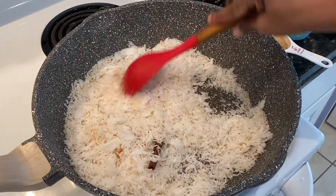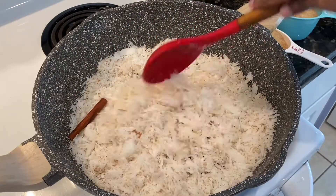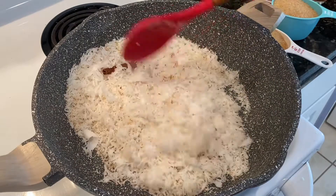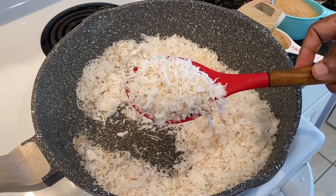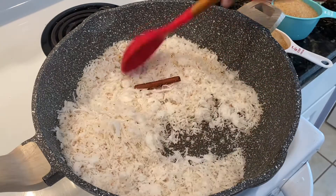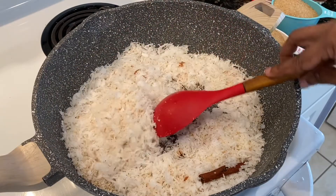My coconut has been parching for about five minutes on medium flame, and it has the right color I'm looking for — just starting to get that little light brown color. This is what I'm looking for, so at this point I'm going to go ahead and add my sugar.